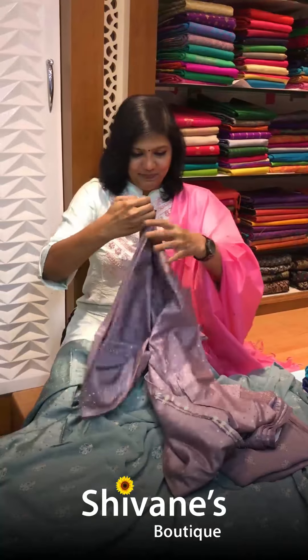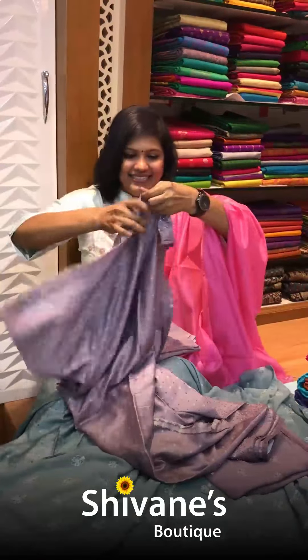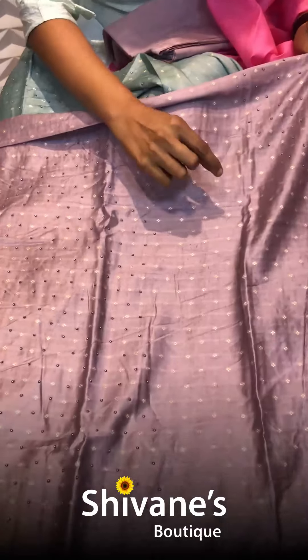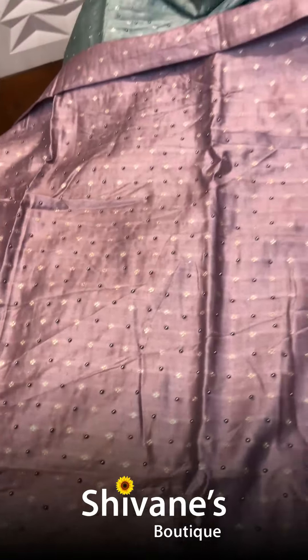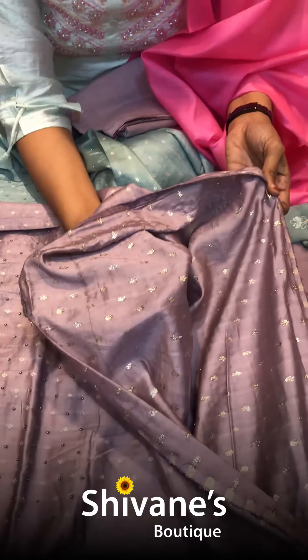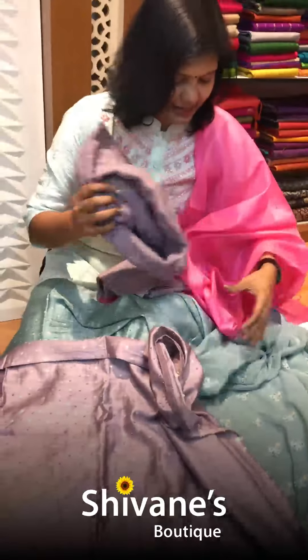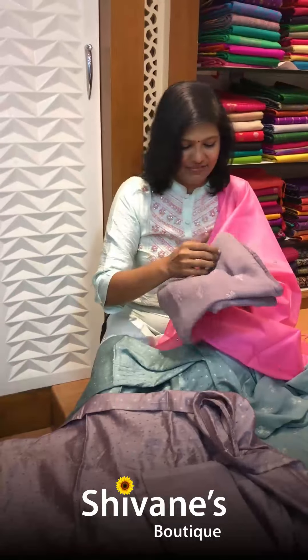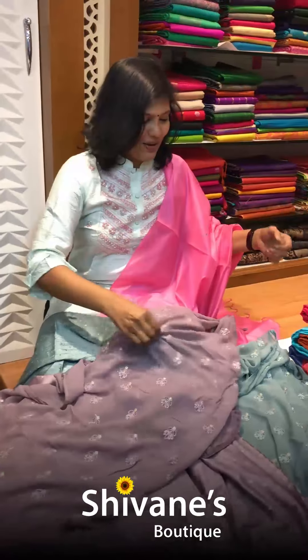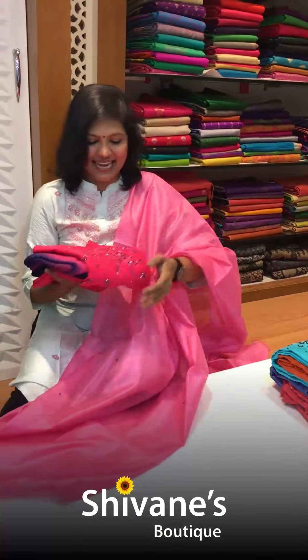The second color is this nice muslin fabric with beautiful zari work all over. Let me show the back portion — this is the back of the salwar. This is the pant for this, and once again it's a georgette dupatta with all-over embroidery. The dupatta is really lightweight as well.